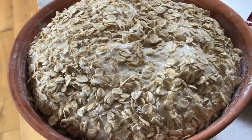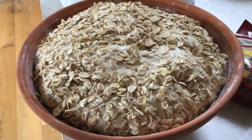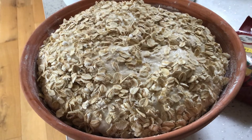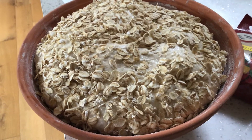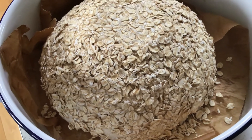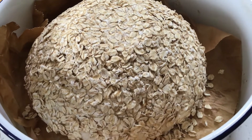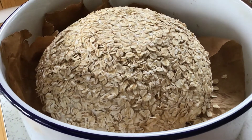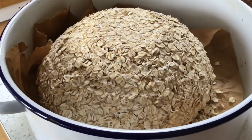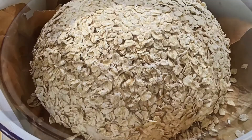Here she is in the banneton — she's really grown in the fridge, absolutely filling it. So let's see how we do; we're turning her out to see if the oats have done the trick. Well, I think we can safely say they did. So the really oaty covered loaf has been proving in the clay banneton — let's score and bake.